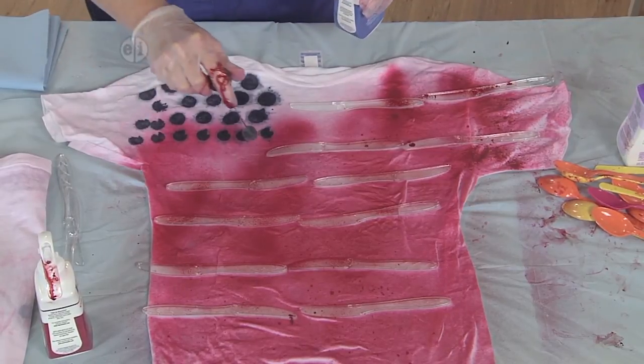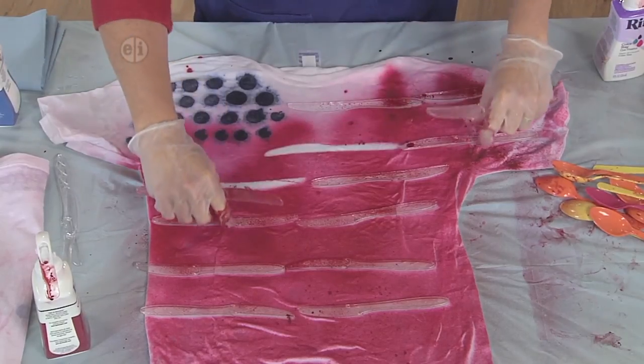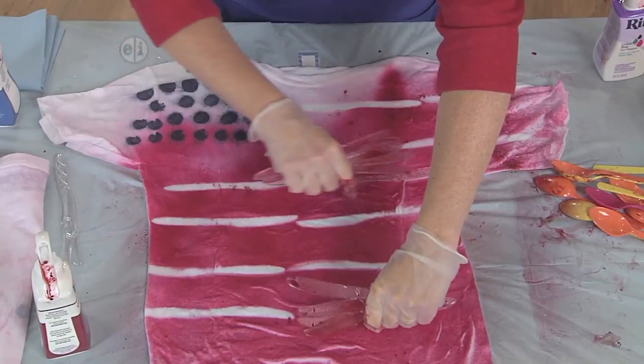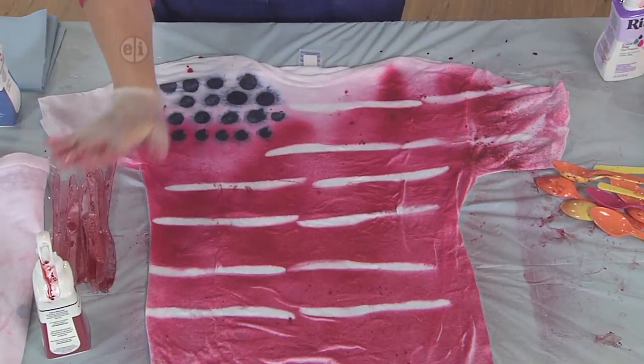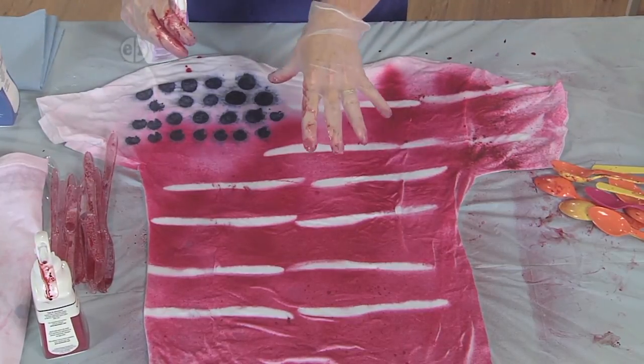And there you have it — so much fun! Let's remove those knives and see how the pattern looks. So much fun, look at that! Now let's not forget — we're going to go ahead and do that spray fix so that the dye stays in place.